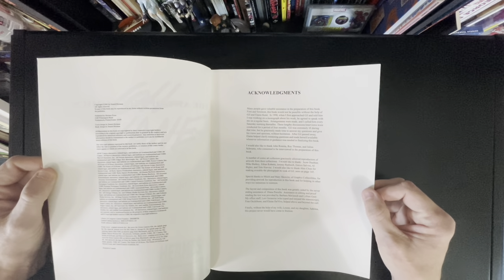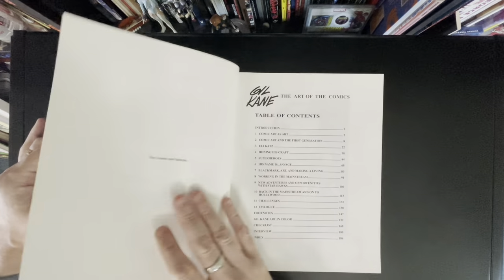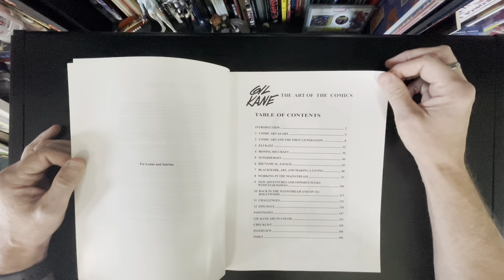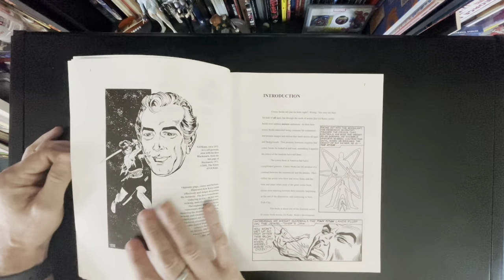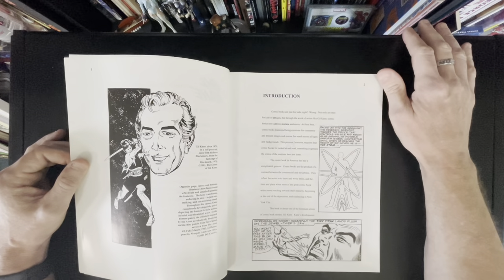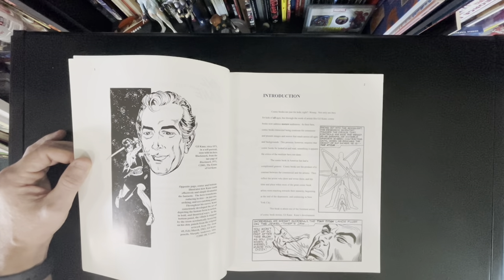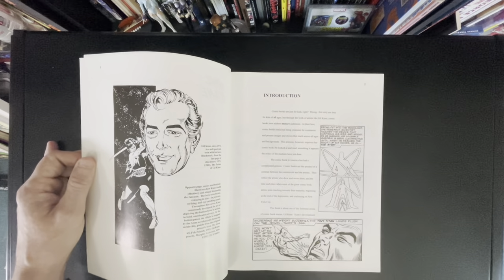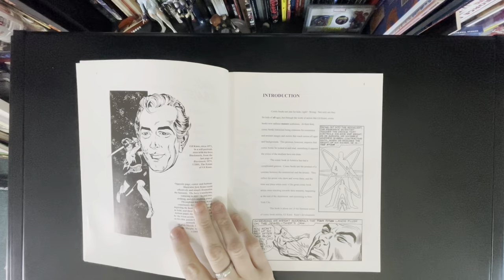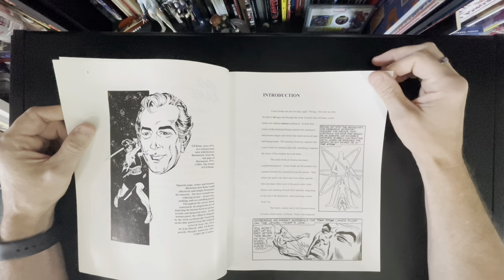Not sure if it's still available — I'll post the link in the description below, or at least an eBay link. This came out in 2001, 22 years ago. Gil passed maybe in 2000. It's 186 pages, goes through Gil Kane's life. I love self-portraits — I love when artists do self-portraits like this. If you got my first volume, volume 1.2, First Man, it starts off with me doing kind of an ode to Joe Kubert, sitting at my drawing table introducing the book.